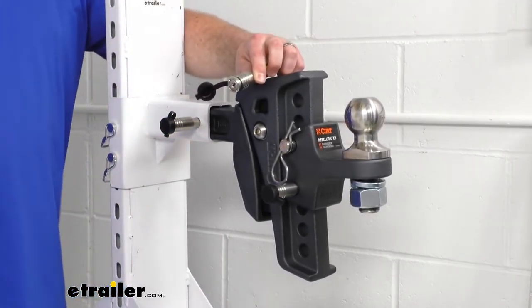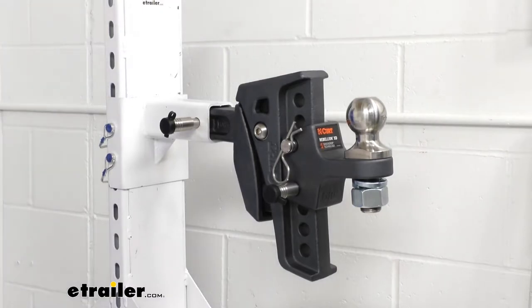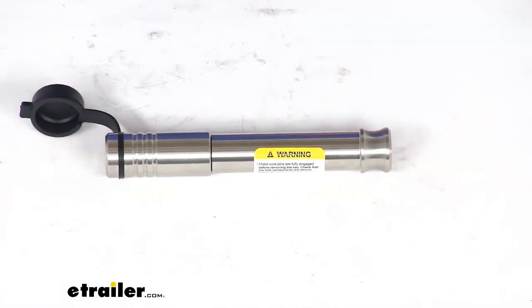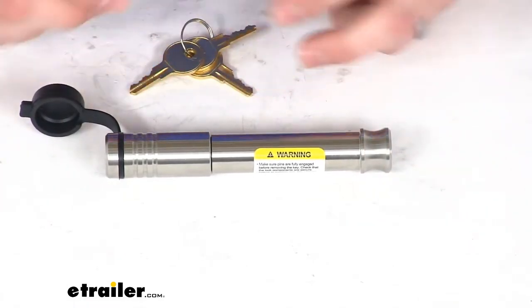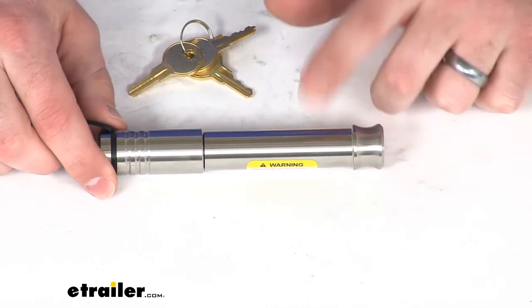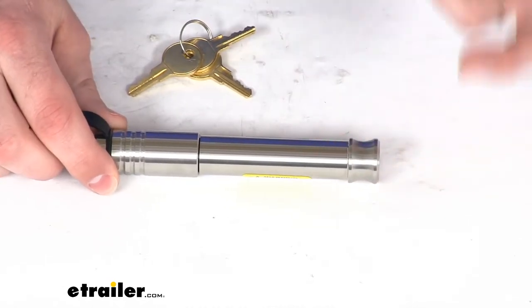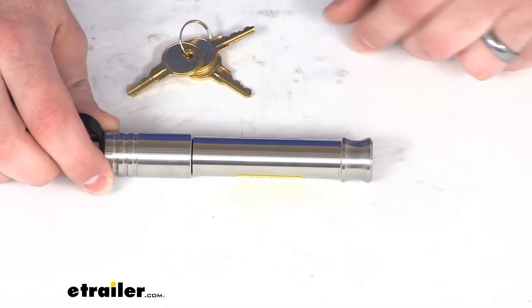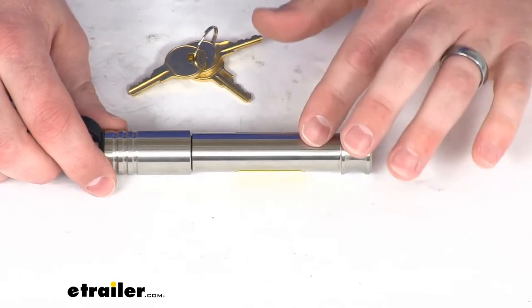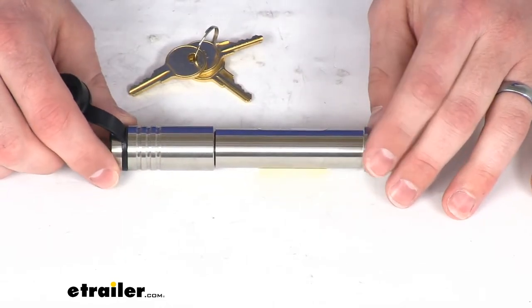All three of these locks are made of the same heavy-duty stainless steel, so they're going to be very durable and very strong. They've got a shear strength of 42,000 pounds, so you're going to have lots of strength there. And because they're stainless steel, you won't have to worry about rust or corrosion.